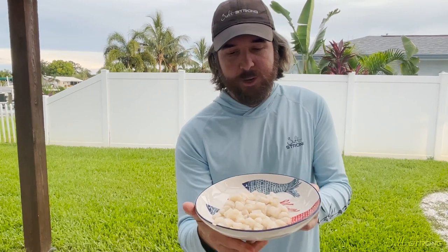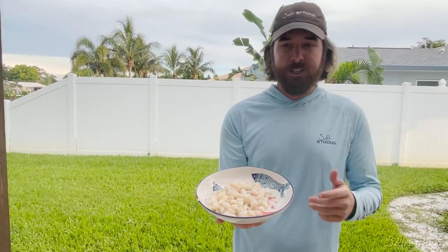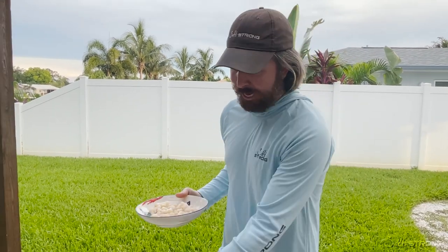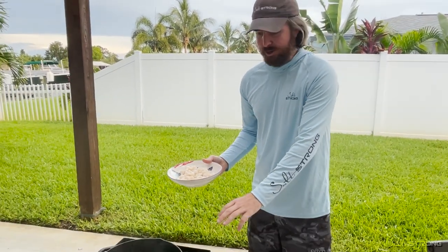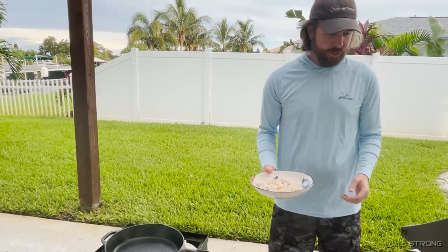Hey, this is Luke with Salt Strong. In this video, we're going to be blackening some scallops. These are some bay scallops we just got recently. We have a cast iron pan — we're going to just go ahead and do this all live. Cast iron pan already hot, we've got some olive oil in there. You can see it starting to bubble up.